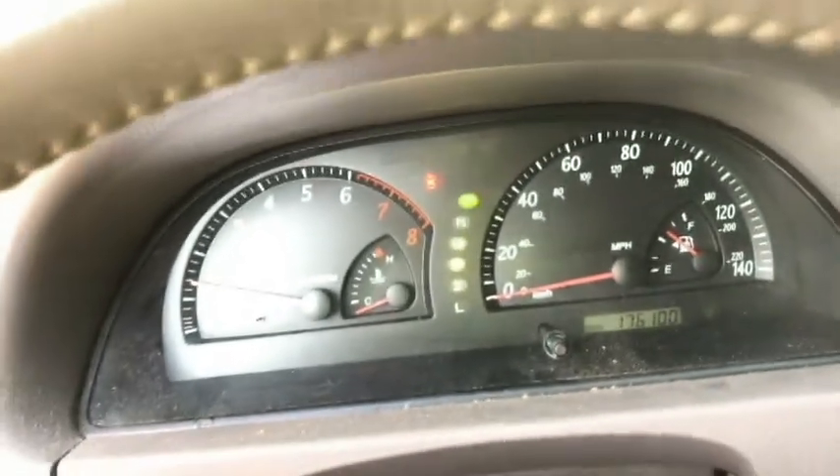If you're still tuned in, I'll go ahead and start the car. We'll try to get it up to about 2500 RPMs and see if that light comes on. There'll be a red light.